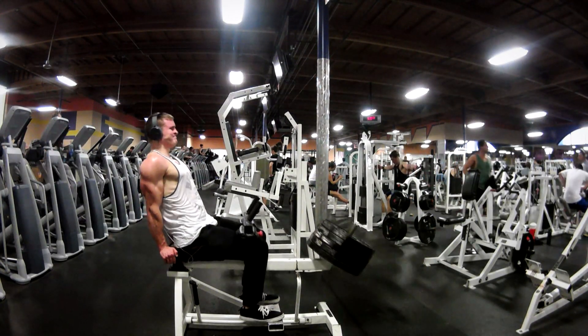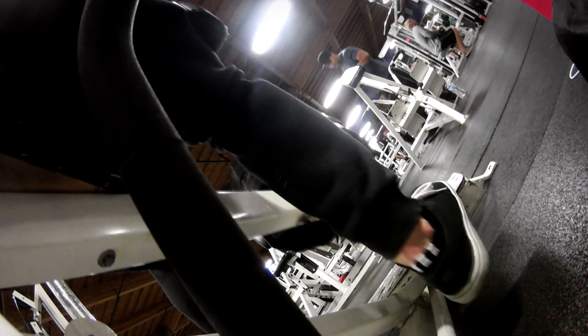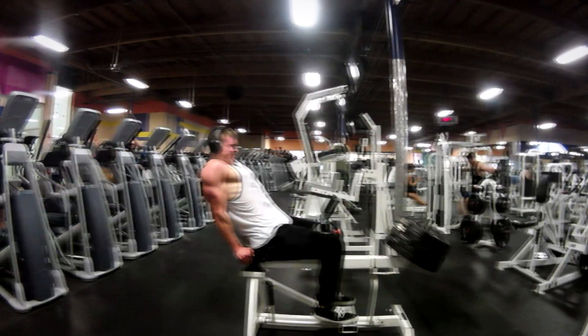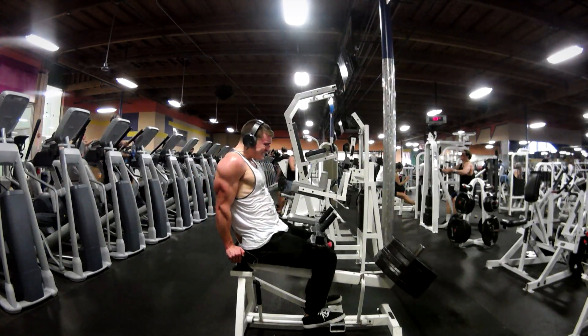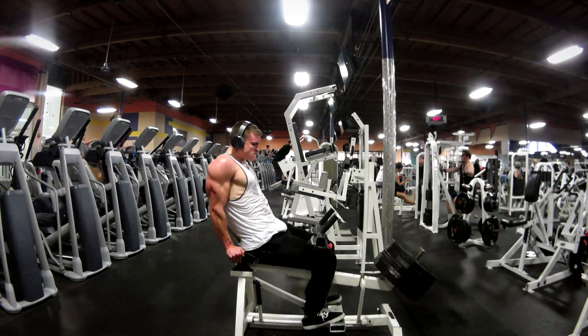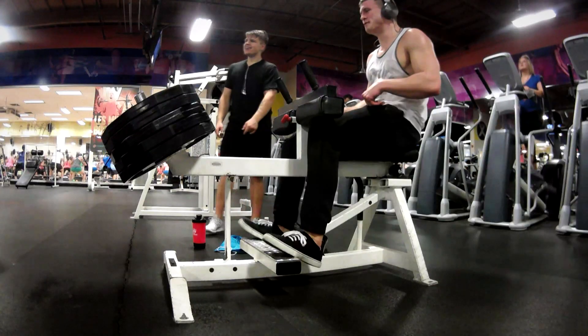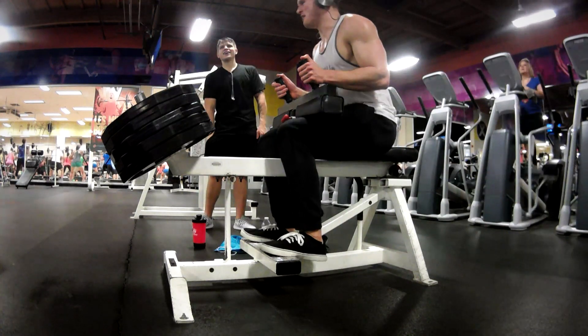Both those CT Fletcher vlogs are going to be awesome content, and I cannot wait to take you guys with me on those events — it's mind-blowing to me that I'm even traveling to do these things as a cinematographer. A quick thank you to my sponsor iSatori for signing me as their cinematographer and giving me these opportunities. You can get 15% off their products using my code HUMERUS15 — the link is in the description below.